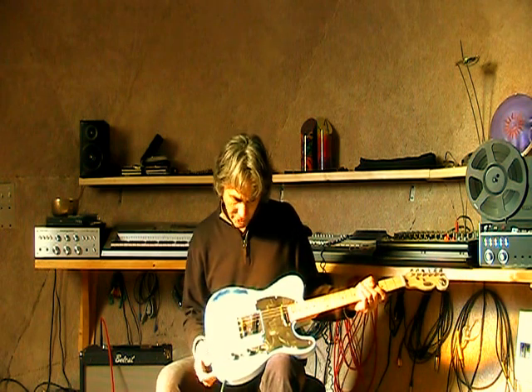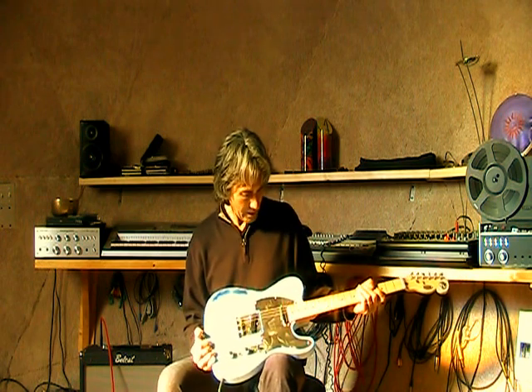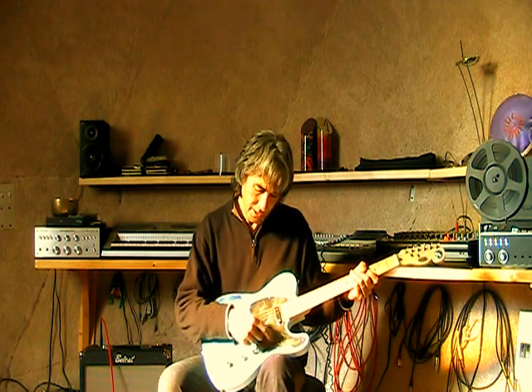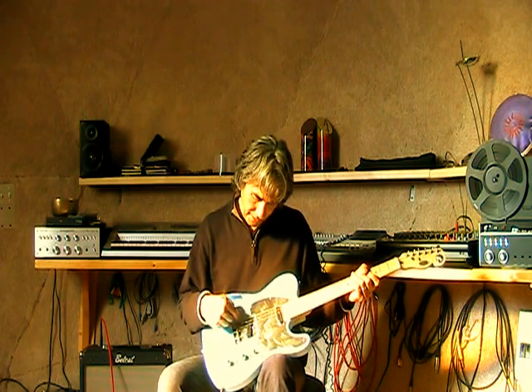This guitar comes with stainless steel hardware — that's a stainless steel guard, control panel cover, and bridge.